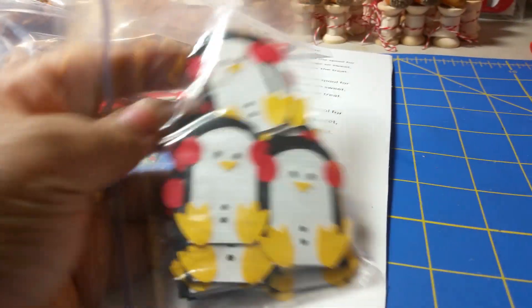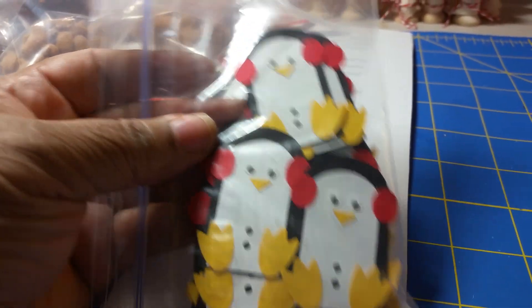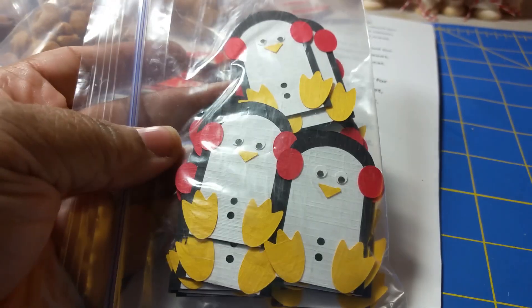My son loves penguins, and I mean, he had a little something to do with the baby coming. So I'm going to be putting penguins on the outside of the Christmas bag to kind of include him.